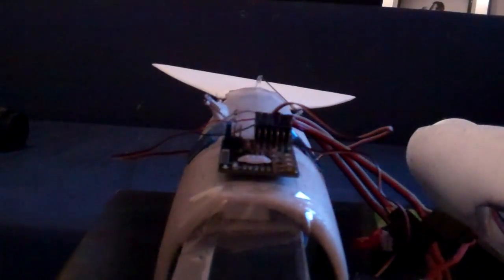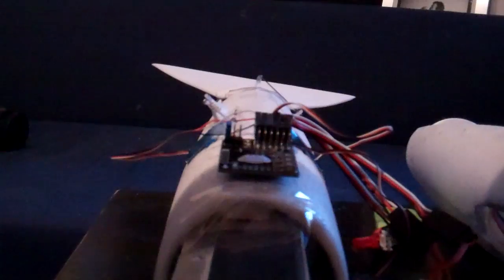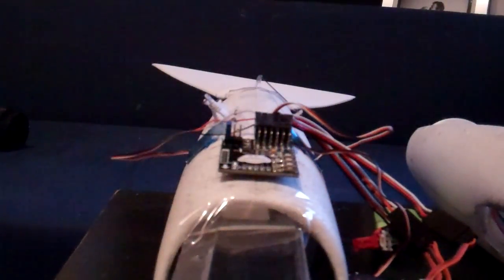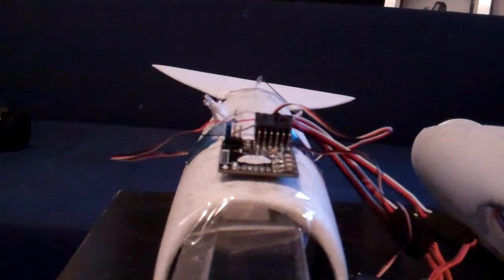The Eagle A3 flight controller arrived today in this little box. It's a neat little thing and it's on top of my airplane right now. What it does is it's an autopilot, which is really nice.